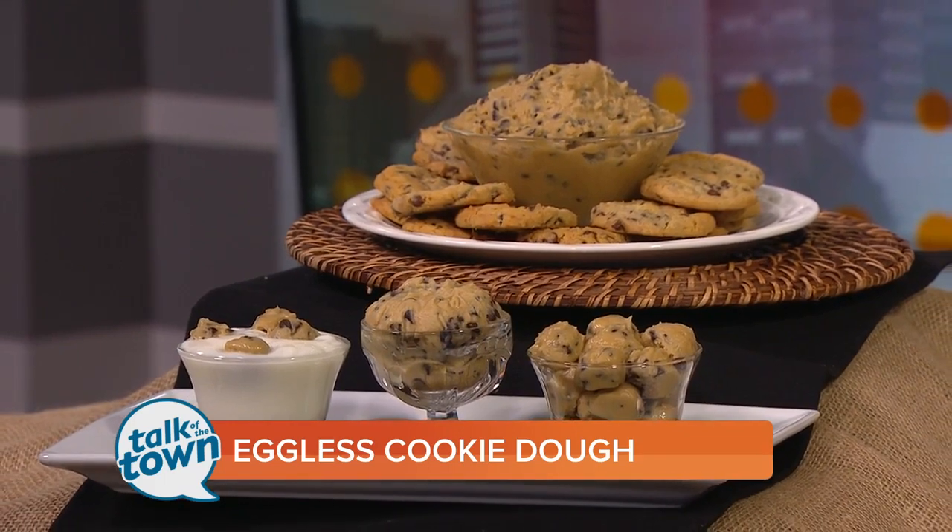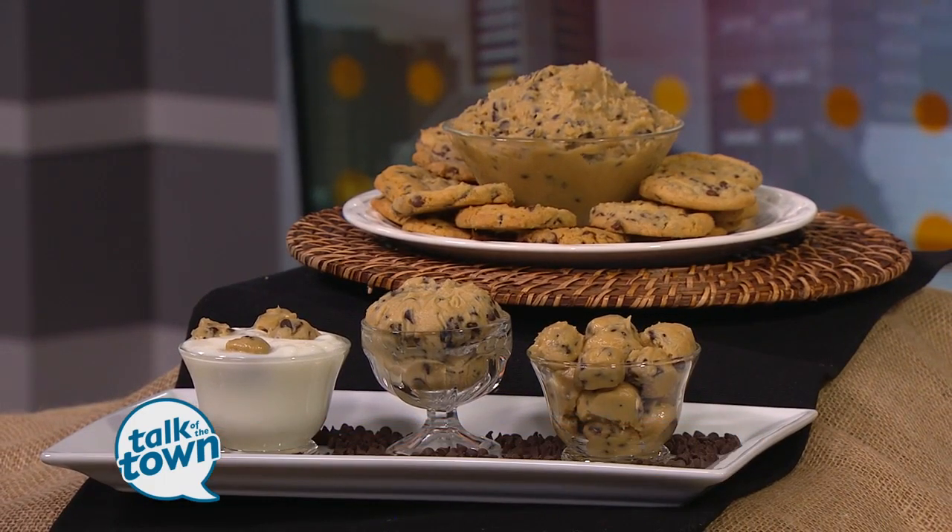What did you think about being on Chopped Junior? It was a ton of fun. It was a great experience — we were all really fast friends and we just had a ton of fun together. The show is already done, so she can't tell me what happened, but she knows. So find out what's going to happen later on.